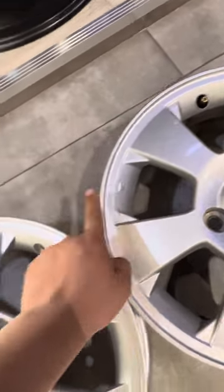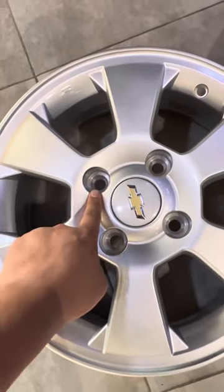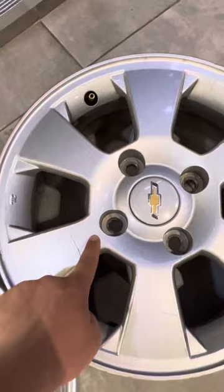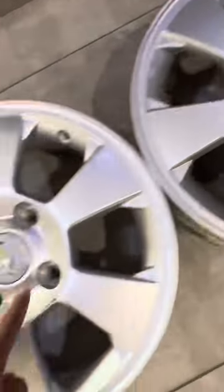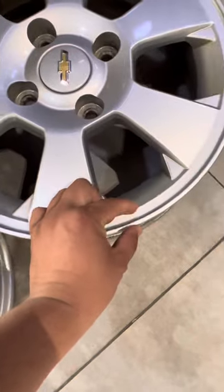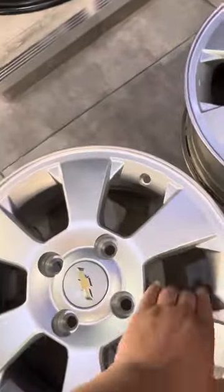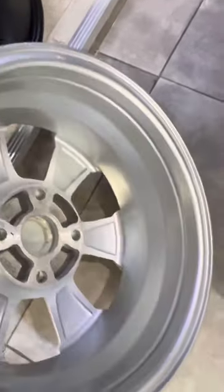I want to get rid of them here, and like this, I'm looking at the whole body. I just have to carry it with my body. I'm carrying hard work. Now I have to bring it in.